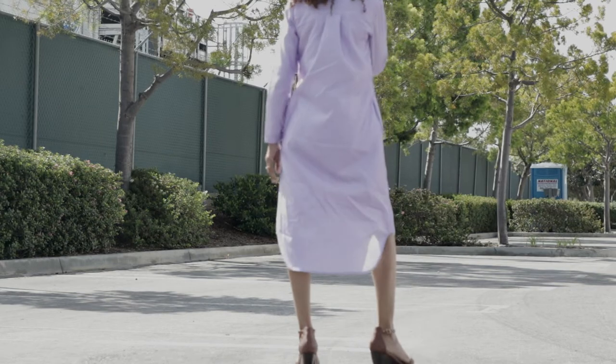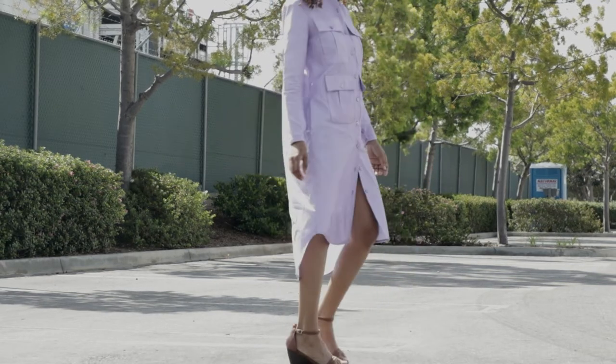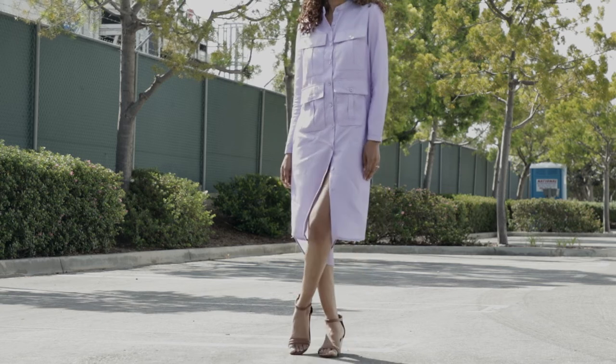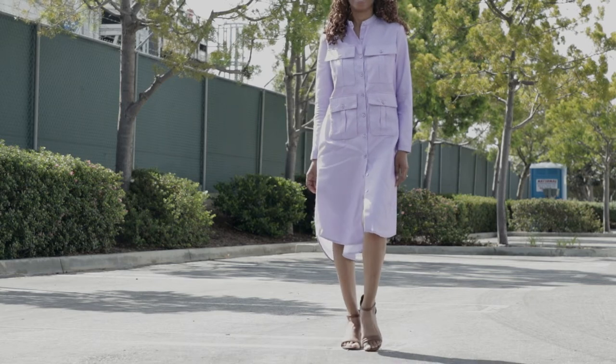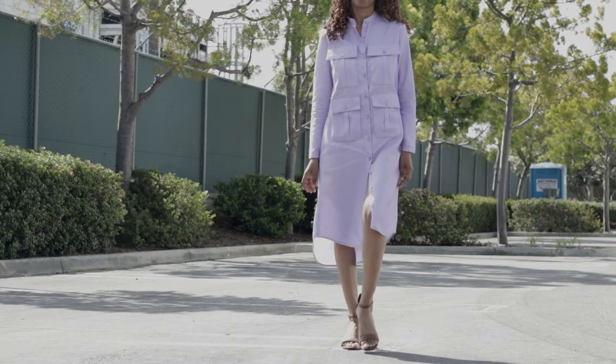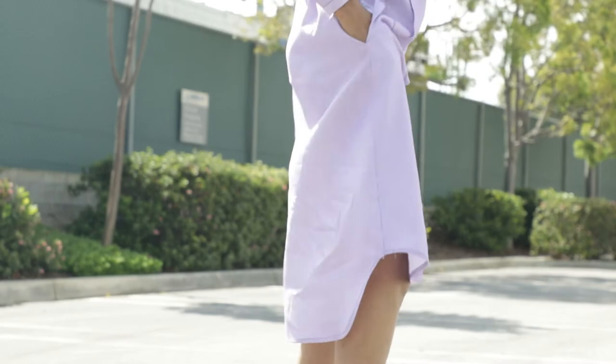This pattern did also call for a belt and for carriers for the belt to go through, but I decided to leave both of those off. There are bust darts and the hem has a high-low effect, so it's low in the back and higher in the front.